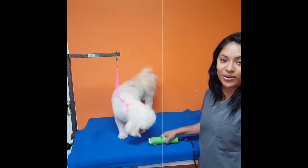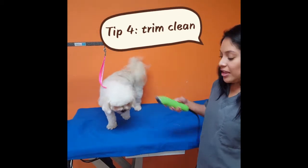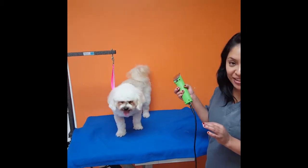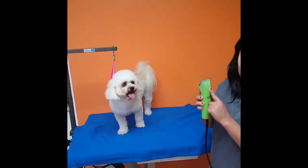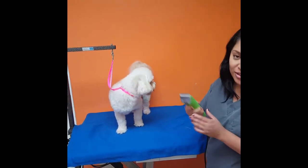Step number four is doing the sanitary trim on the butt area. This is to get all the dog berries out — that means all the little poopies back there that get stuck in the hair. Today I'm going to be using the number ten blade. You can use any clipper blades you have at home, and I'll show you how to do this.